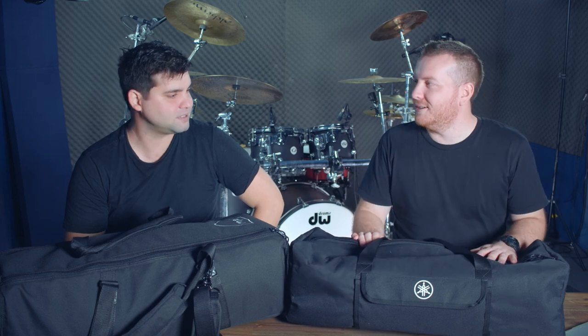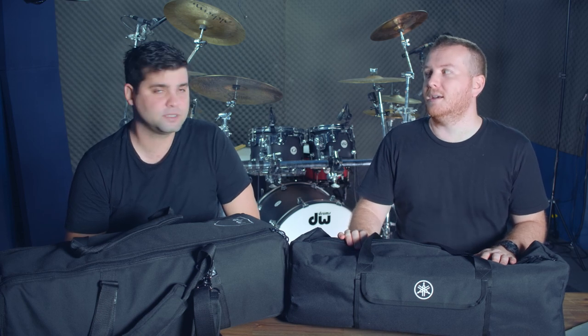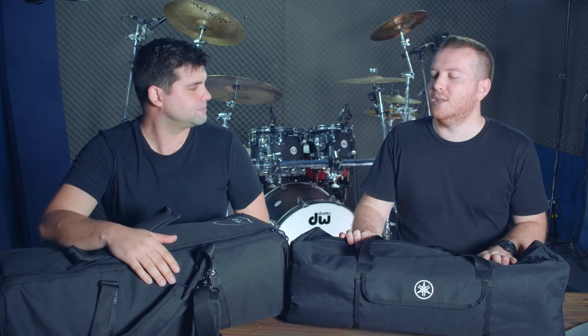We reviewed the DW the week that we bought it — we did a video straight away because we thought it was so cool. Now we've had a bit of experience with it. Still pretty cool, but we've figured out all the things that work and don't work. We have all the feedback for you on this one.